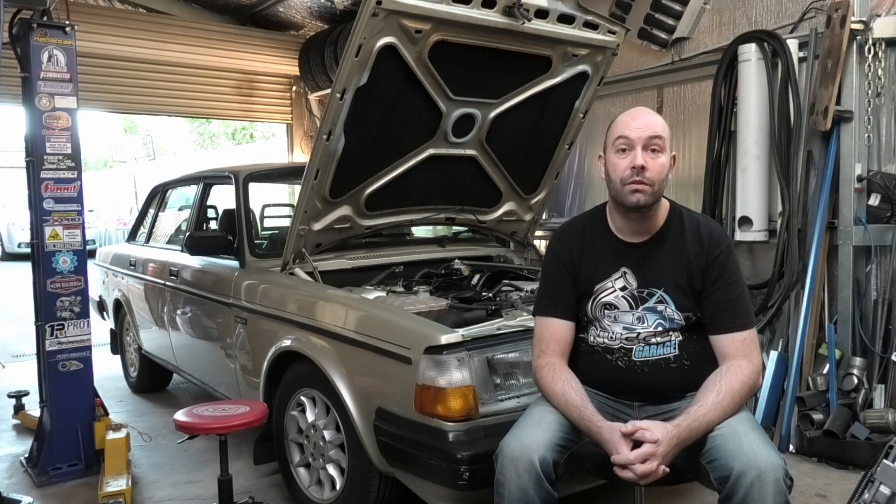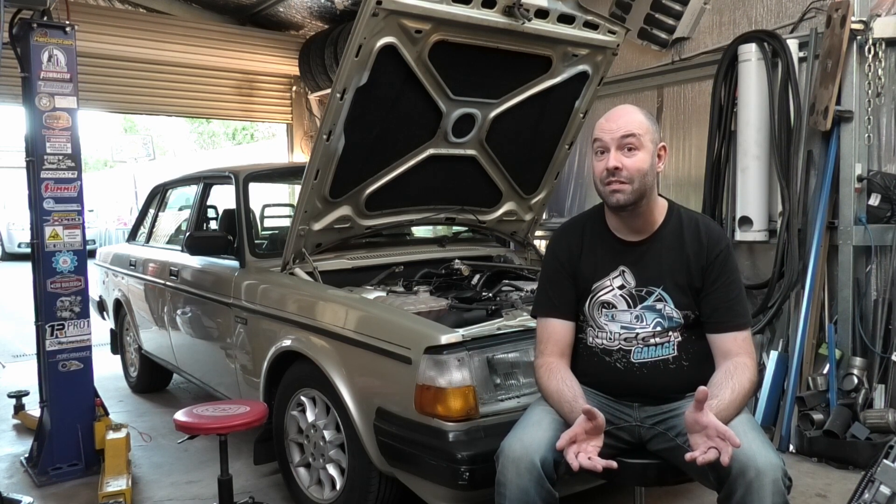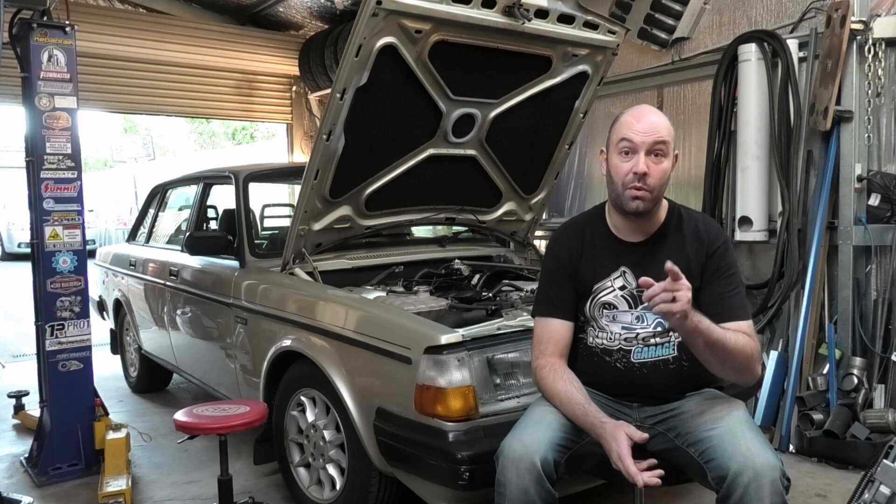Hello, welcome back. You might remember me from my previous videos: 'Why is my 4L80 not working?' or part 2 of the series, 'Why is my 4L80 still not working?' I'm here for part 3 — I fixed it. Stay tuned and I'll show you what I found.